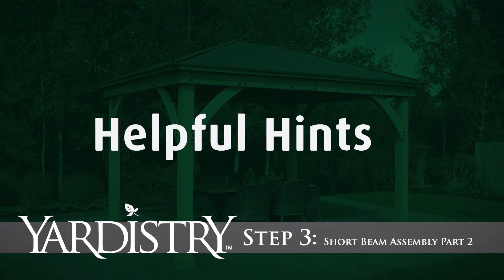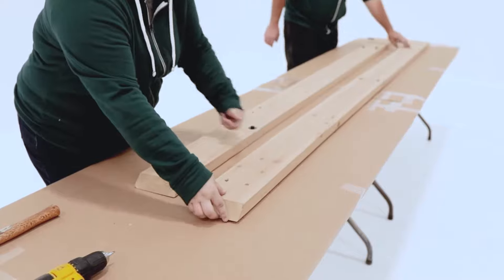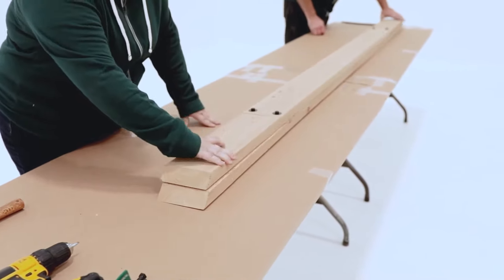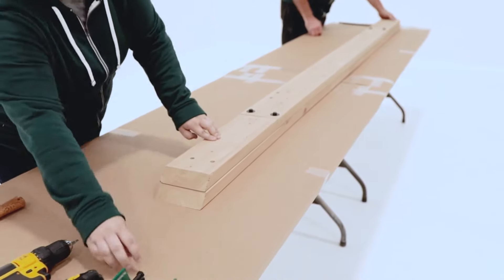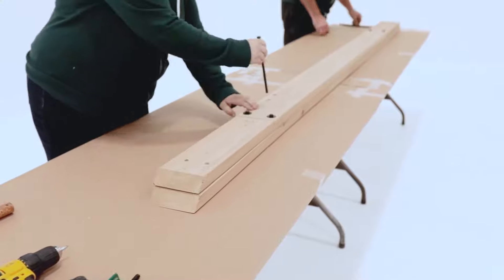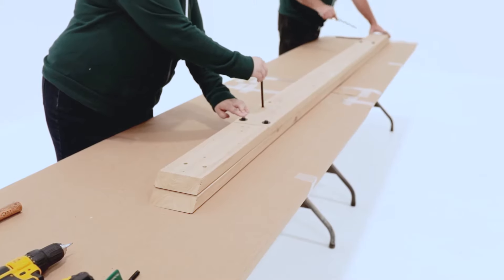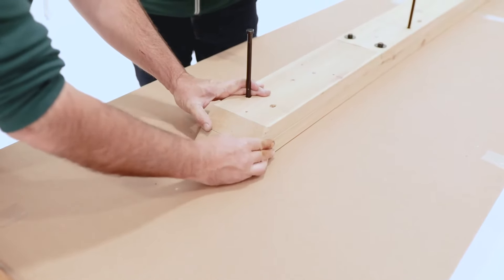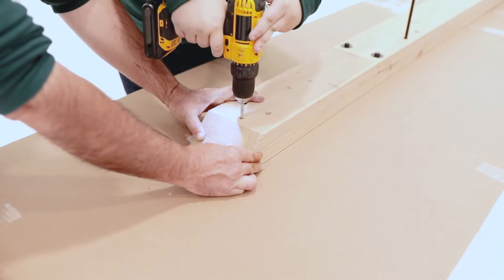Step 3: Short Beam Assembly Part 2. To complete the Short Beam Assembly, lay the Short Beam LR assembly down so the angled ends are facing up, then place the Short Beam End Assembly on top of it so the angled ends are facing up. Make sure the gusset holes in both beams align and insert long hex bolts into a few of the bolt holes temporarily to help keep the beam. When positioned correctly so that the mitered ends of the beams are flush, secure each end with wood screws.